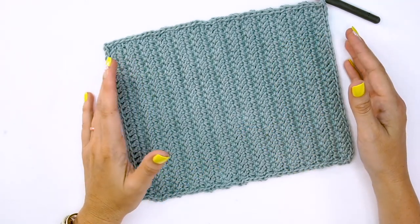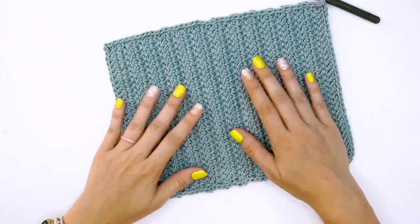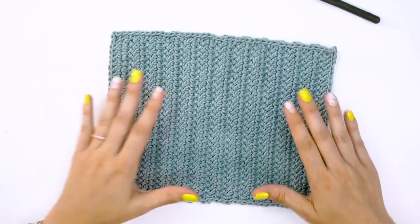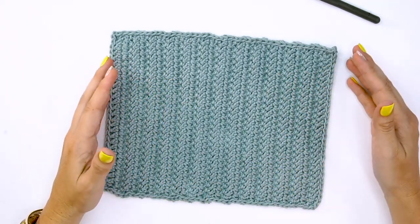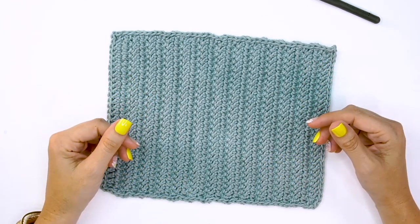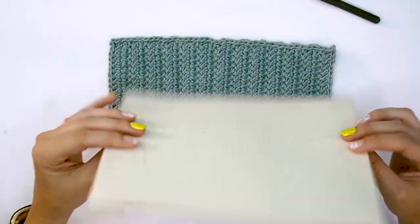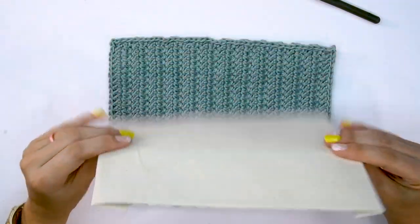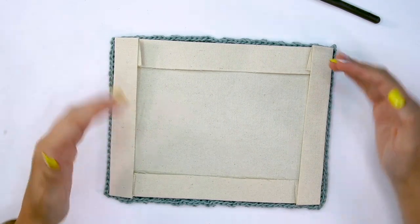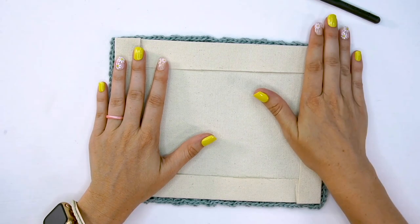The next step is lining it. You don't have to line this, but I'm going to push you a little bit on that because if you do line it, it ends up being a better clutch that you'll use more — it's just more usable and a bit firmer. This is a piece of canvas fabric I've ironed; I cut it about a half inch to an inch wider than all my sides and then folded each side in and ironed it, making sure it would fit inside the crochet piece.